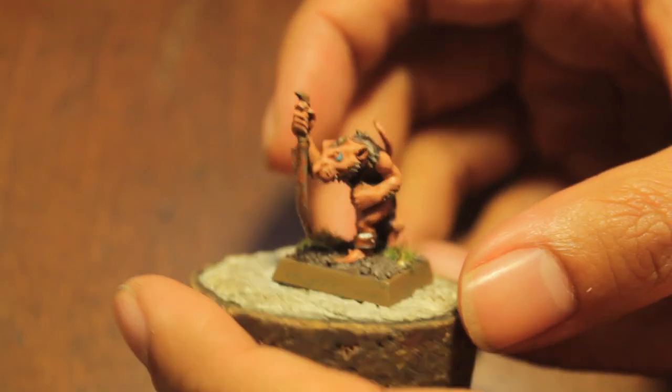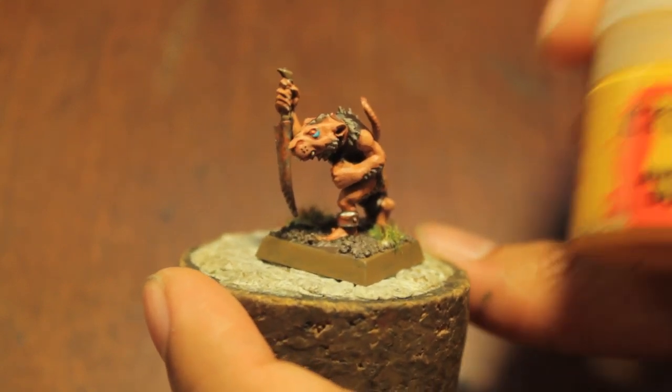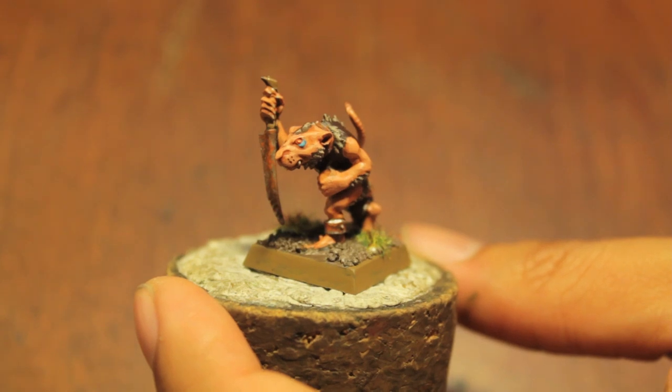You add in the basing and you have a Skaven Slave ready to go. Oh no, I did paint little dots on his eyes with Avrilim Sunset. And as you can see, it really gives the eyes a lot more focus.